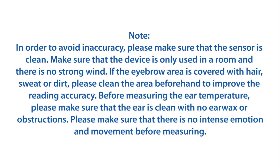To avoid inaccuracy, make sure the sensor is clean. Make sure the device is only used in a room where there is no strong wind. If the eyebrow area is covered with hair, sweat, or dirt, please clean the area beforehand to improve reading accuracy.